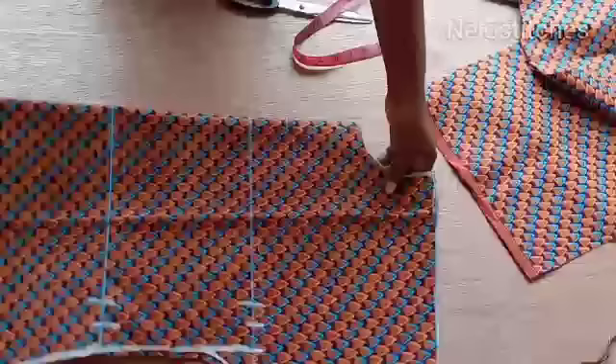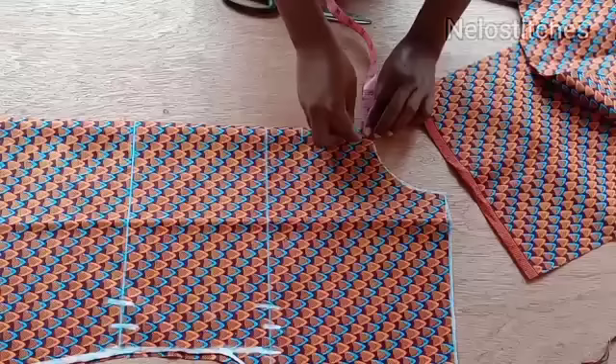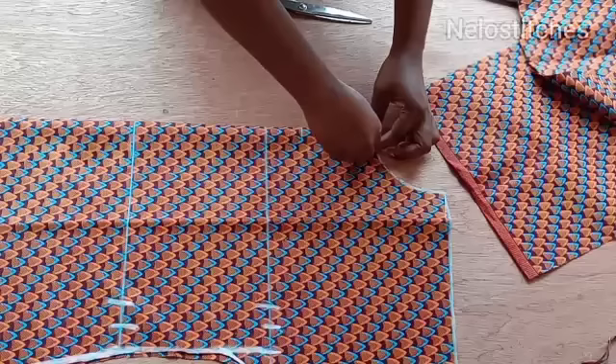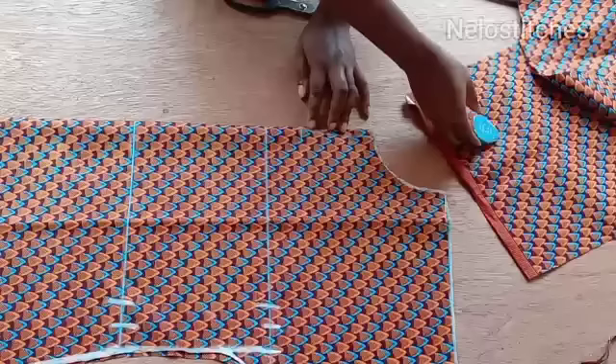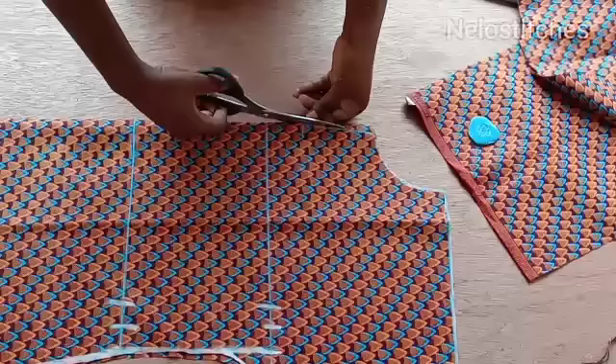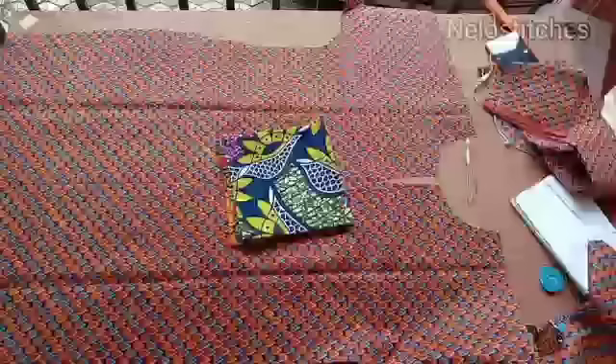I'm going to mark half an inch inward, just to get that little opening. If you notice, the slit is not just straight — it's a little bit curved and a little bit wide. So I mark half an inch inward, or you could just curve it a little like so, and cut it like this. This is what we have after cutting.